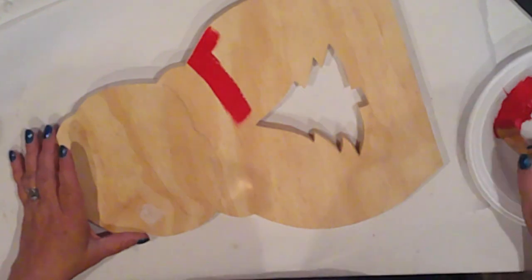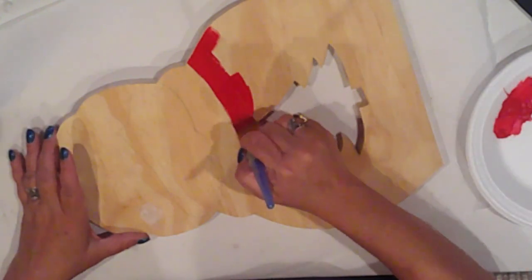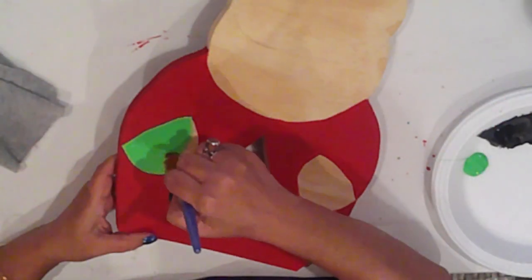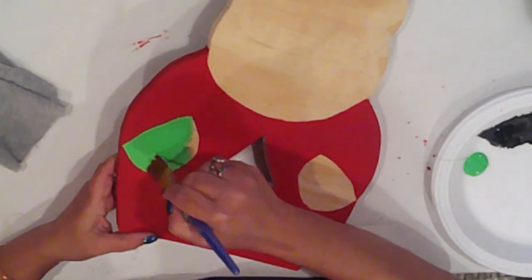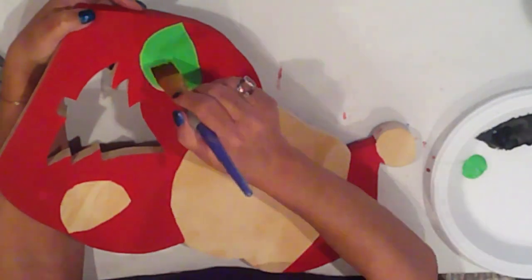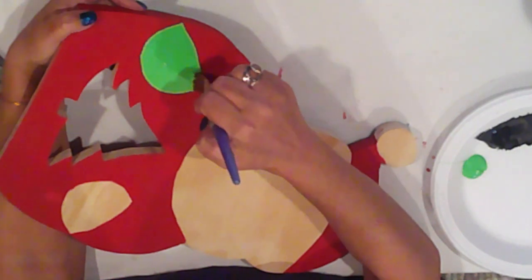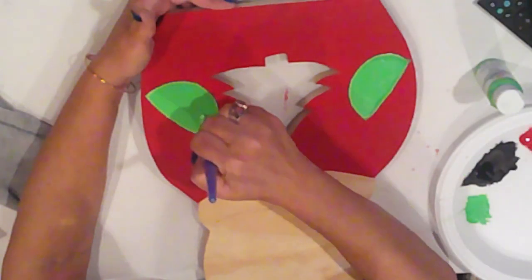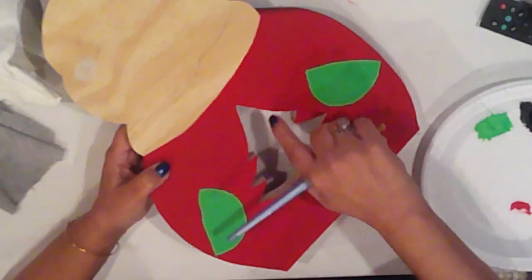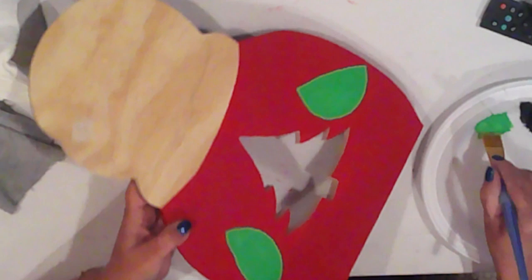Mrs. Claus doesn't have a hat, so it's just her coat that's going to get base coated red. Their mittens are base coated with Ceramco Parsley. And while I have Parsley on the go, I'll paint the inside of the tree cut out.